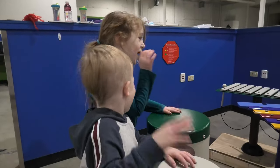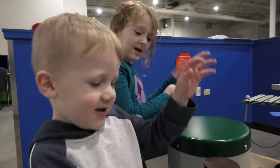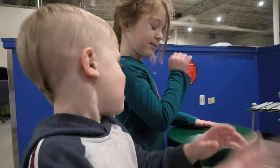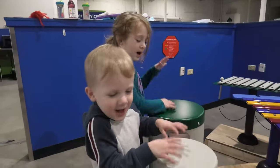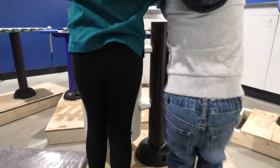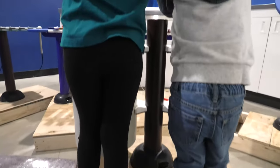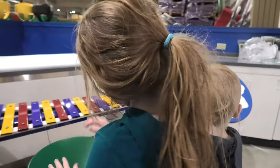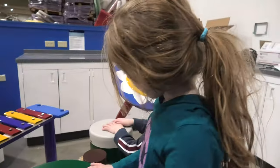Our bongo drums are the perfect way to introduce children to percussion on the playground. The two drums are tuned to two different sounds. Children can develop both motor and musical skills. They also work large and small muscle groups. The solid construction means they can take a real beating both from children and the weather.